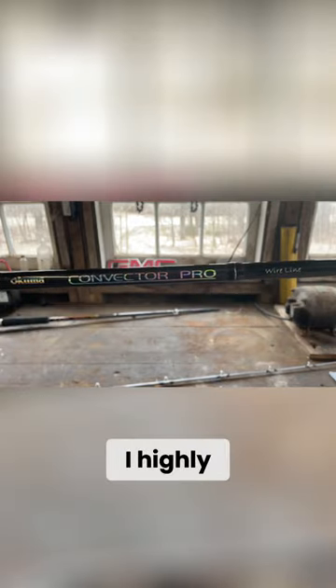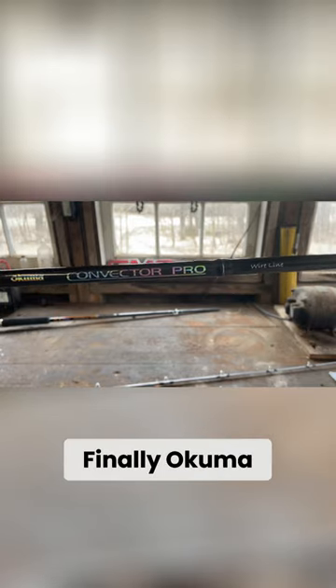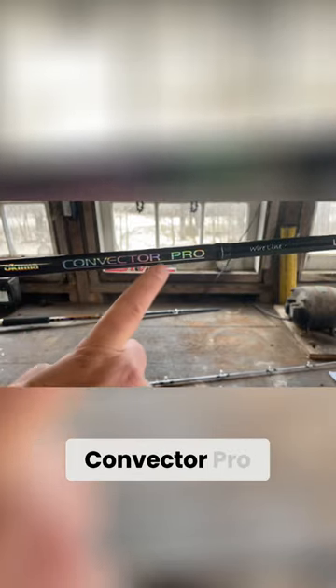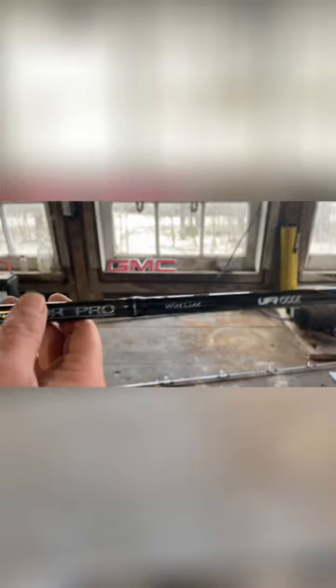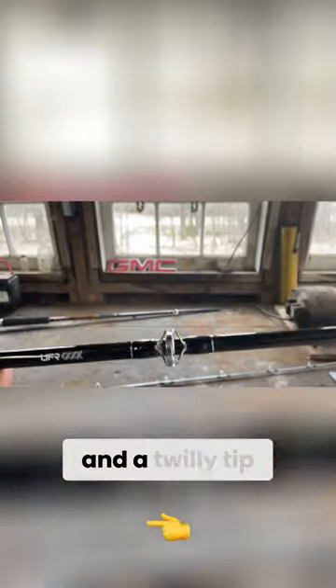For your divers, I highly recommend these rods. I was looking for a rod like this for years — finally Akuma came out with these and I've never looked back. These are the Akuma Convector Pro wire line rods. These have the stainless steel eye guides and the twilly tip.